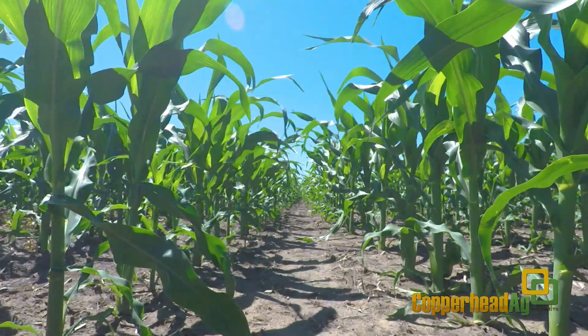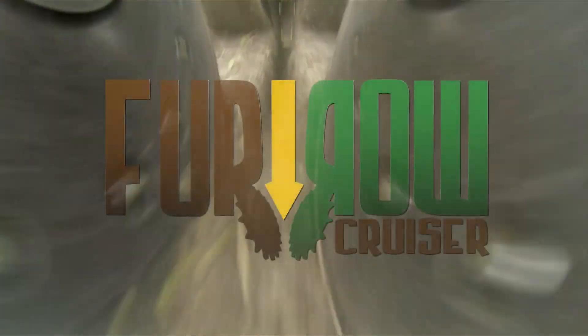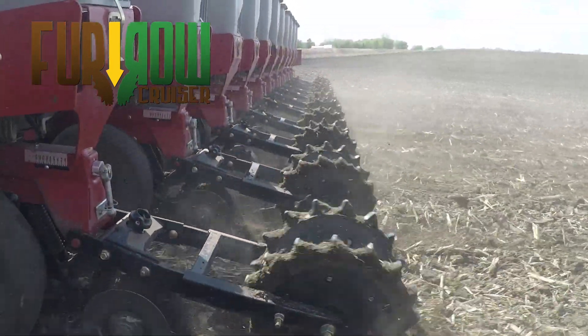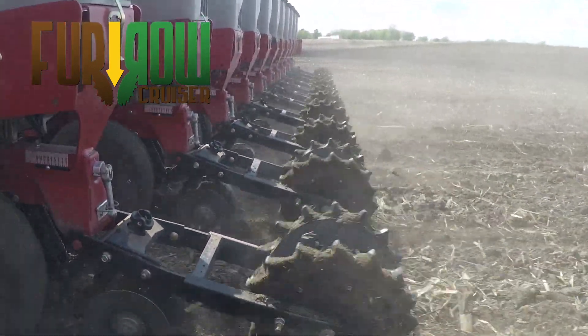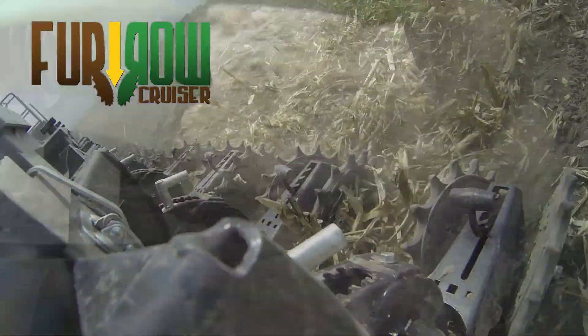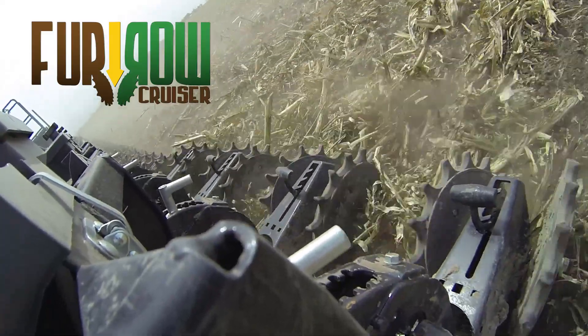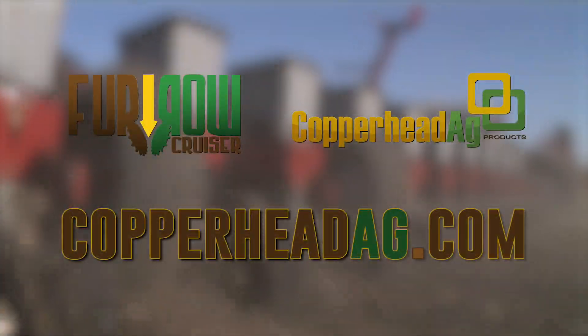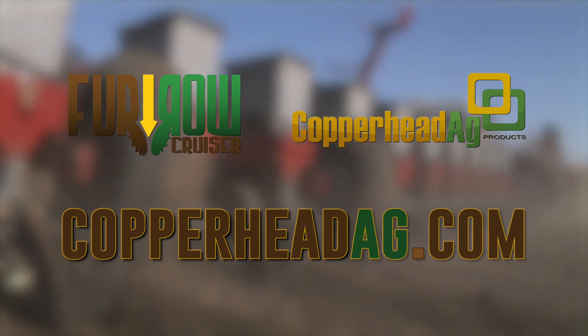One of the biggest yield-limiting factors on farms is uneven crop emergence, and only one closing wheel will get your growing season started right. Furrow Cruiser spiked closing wheels from Copperhead Ag are proven to yield better than standard rubber tire and cast iron closing wheels in all conditions. Visit CopperheadAG.com to get your 2017 growing season started right.